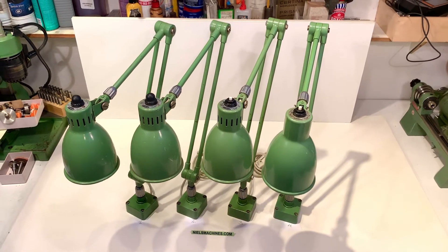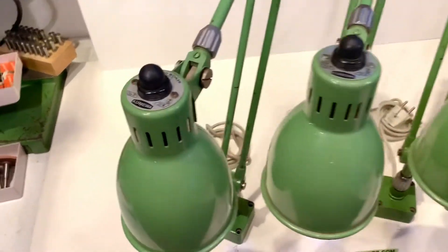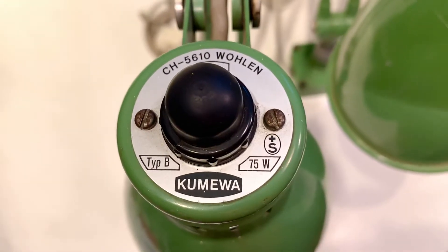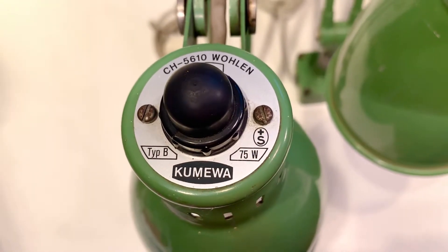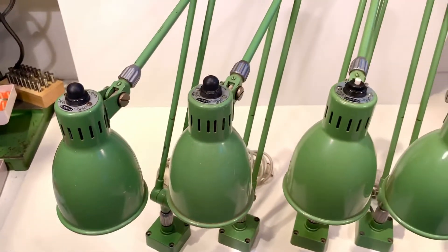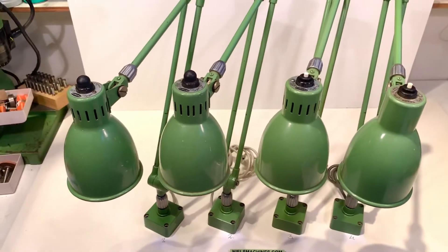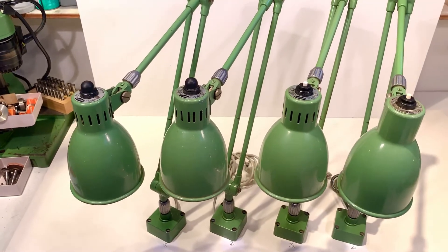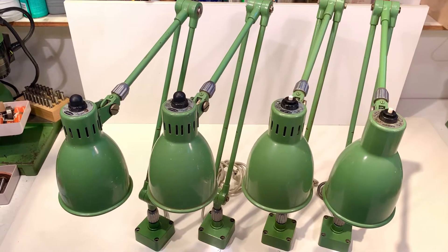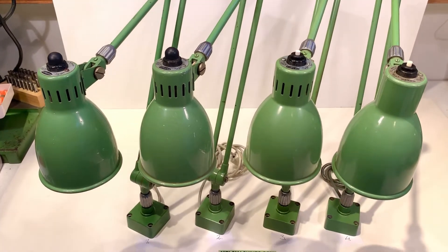Good morning everybody. I have here four Kumewa machine lamps — this is the type B, maximum 75 watts, and the lamps are made in Switzerland. It is my favorite machine lamp. I think they are the most functional and the best quality I have seen till now.